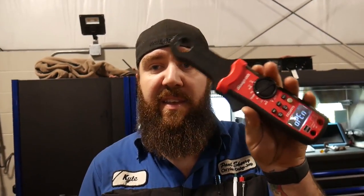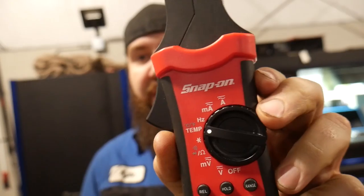It is auto-ranging, does AC and DC, has a relative range that works amazingly, and it is a true RMS meter for you guys who do a lot of work in the AC field.